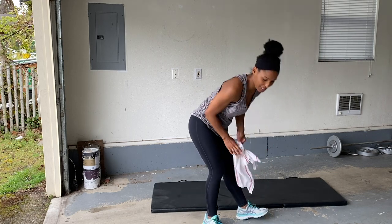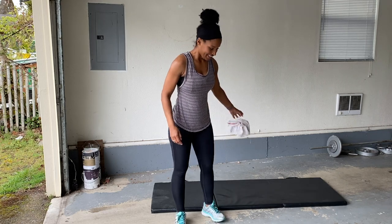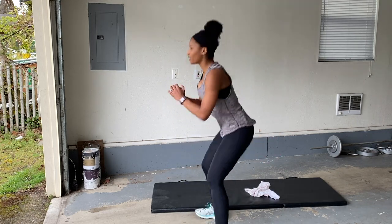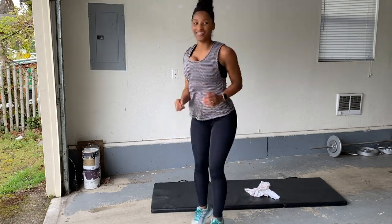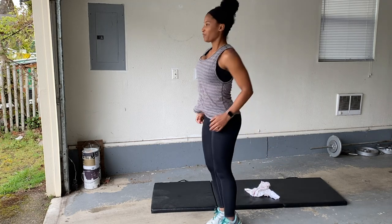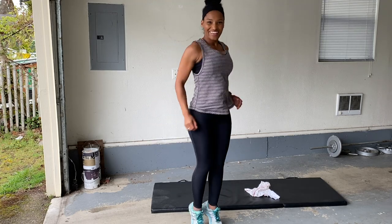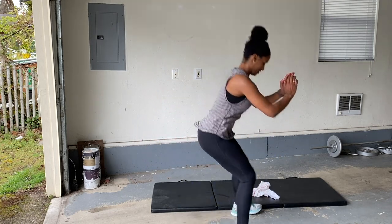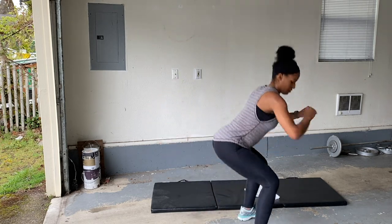Round one is complete. Let's go ahead to round two. Let's do a moving squat. Here we go, we get low. Sit that booty low — low squats. You can do it. Rest.